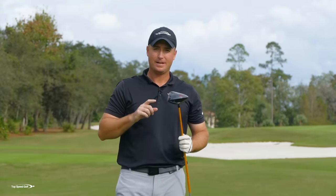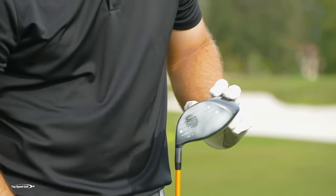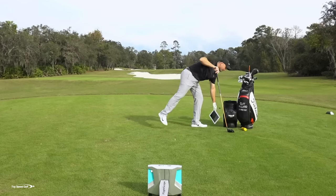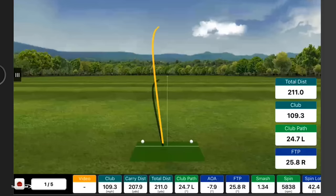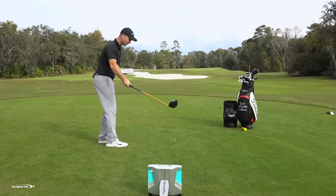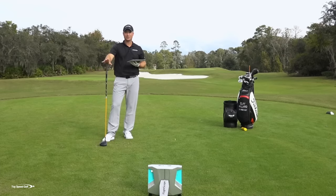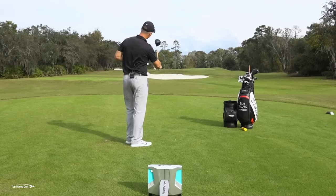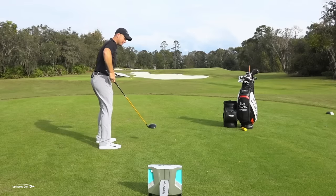That one really had a big slice on it. When I sprayed up with the powder, the contact was low and off the heel — anything on the heel side is going to get that ball to curve even more. Now, looking at the numbers, my path was 24.7 degrees to the left. That means the club head was moving 24 degrees to the left through the ball. To give you a frame of reference, I want to be under three degrees either direction for PJ Tour caliber shots. So 24 degrees to the left was a big slice, and a lot of that had to do with how my body was set up.